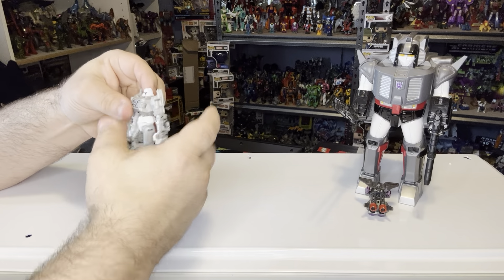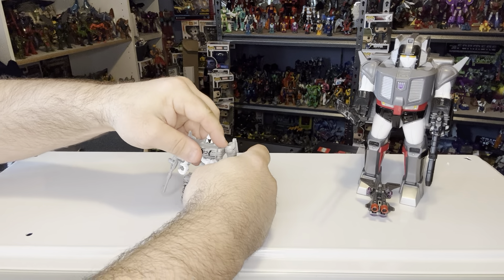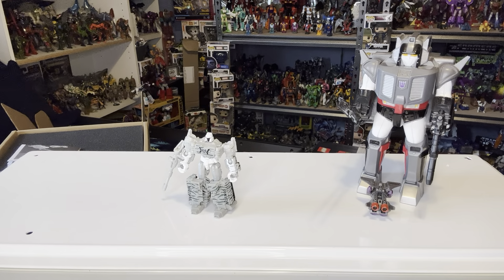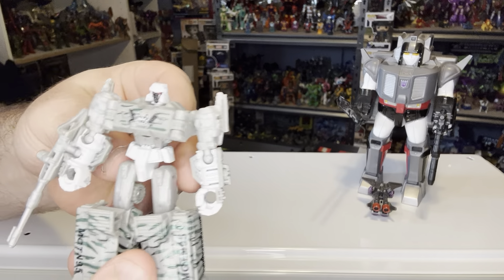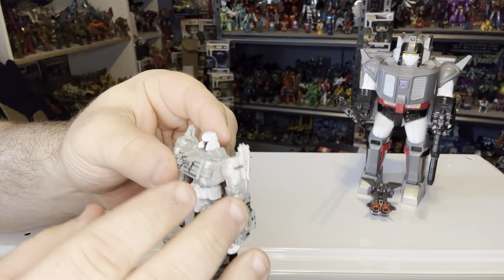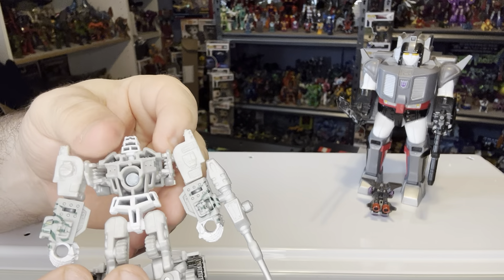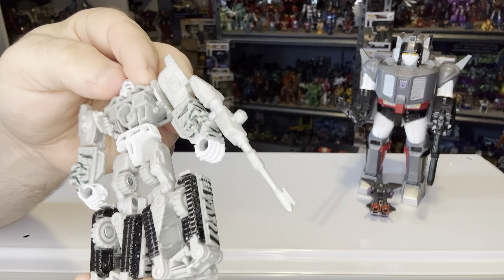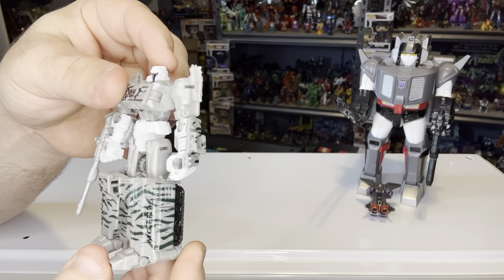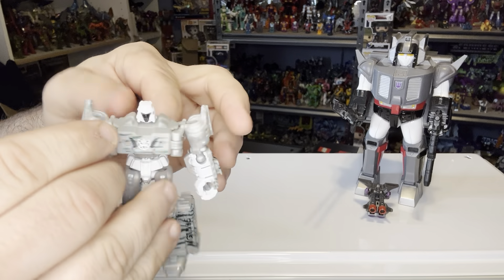Now we're going to take a look on the inside. A lot of people like to pull on the shoulders — I don't, because these are just pinned in. I try to grab the chest plate and wiggle him open. Space Warp loves to fly around. It has Megatron and Space Warp inside the shell. There's the inside of the top of the shell. We're going to take Megatron and Space Warp out, then set the shell aside.